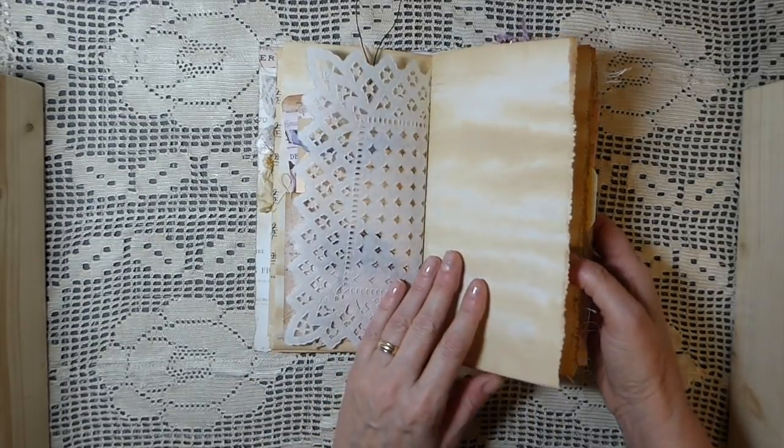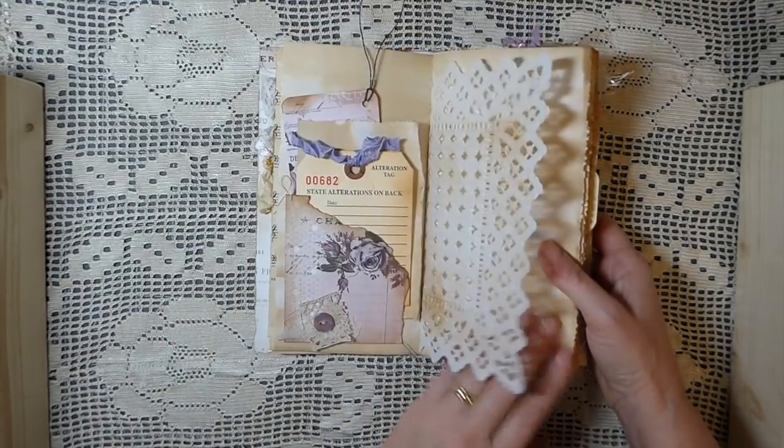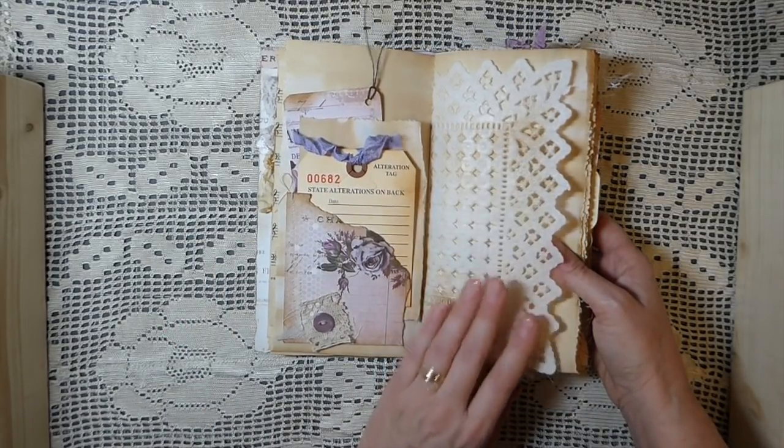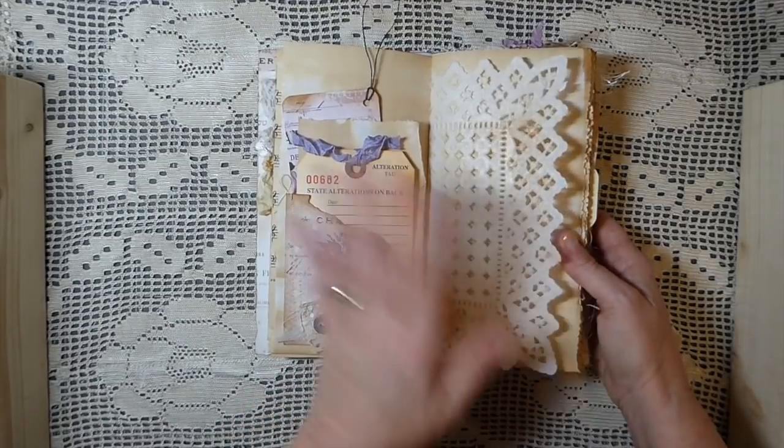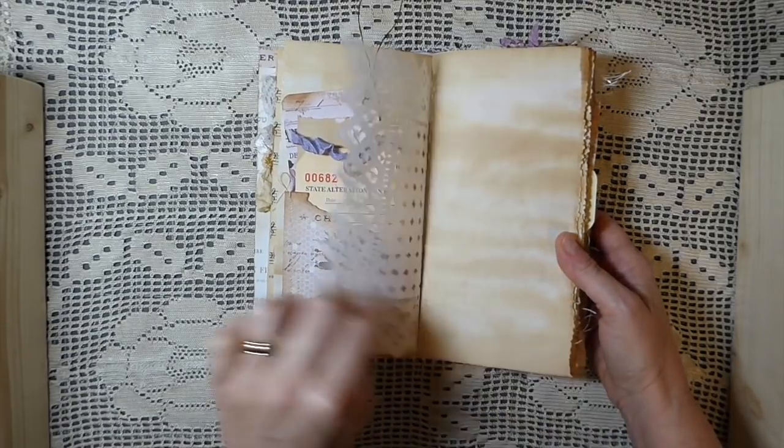And this is a vintage doily. I've inked it. I don't get on with the tea dyeing — I just don't like doing it with these. It just makes them too fragile. So I just distressed this with some ink.